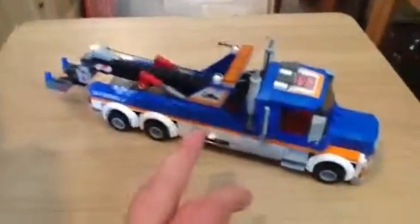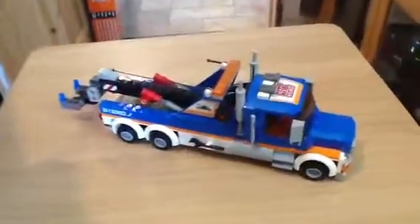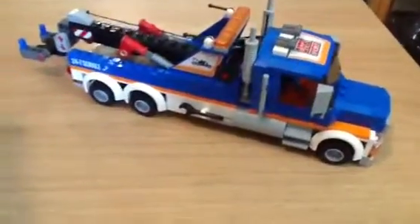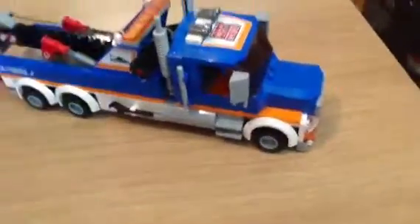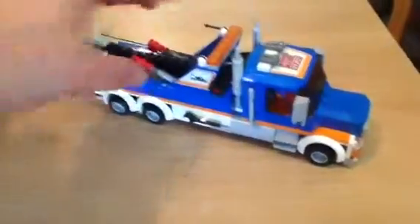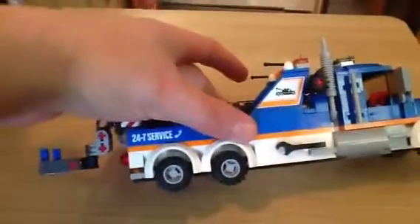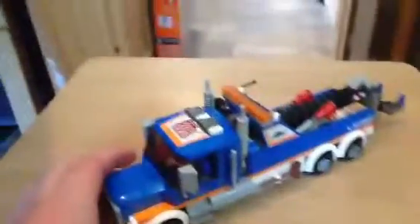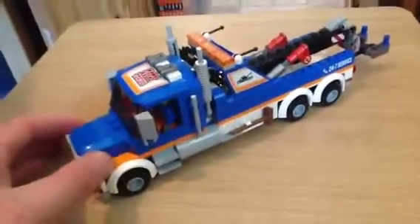I'm not a fan of stickers. I would prefer if it had the bits coloured already. Because me and stickers just don't get on — I always put them on wrong, and I was actually very lucky to get some of these perfect. I mean, they do look good. They really do give the truck its own very customised look, and I do like that.